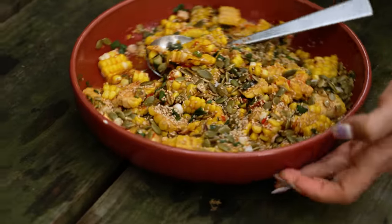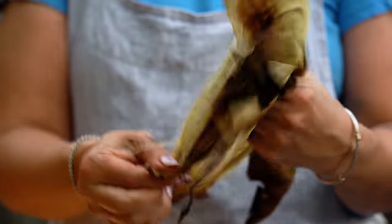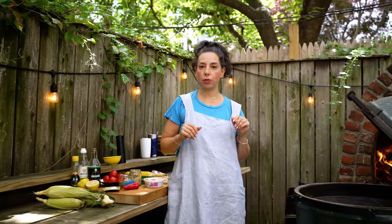We're gonna get into the grilled corn of it all. People love to talk about the best way to grill corn — the shucking, the not shucking, the soaking, the tying. I'm gonna put all of those to rest, and you can stop the video right there if you wanted to and just slather some butter on your grilled corn.